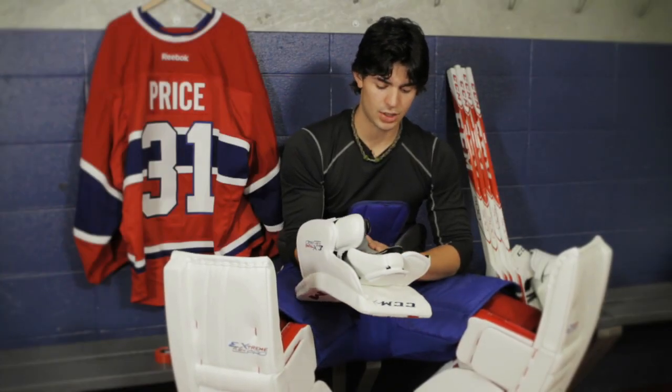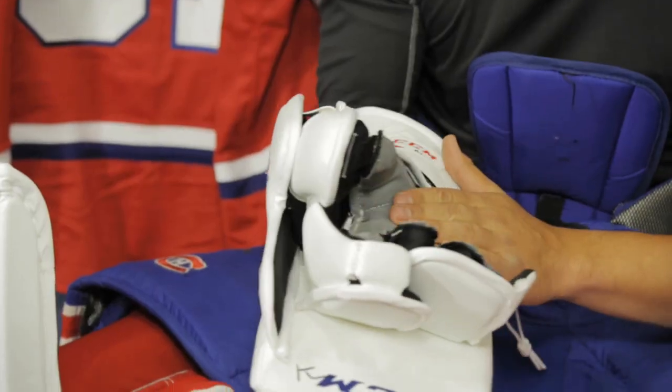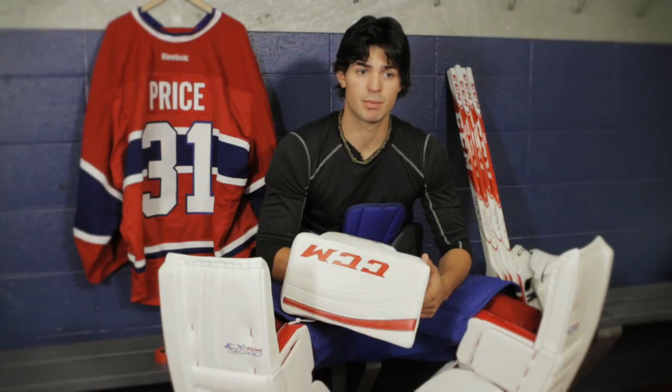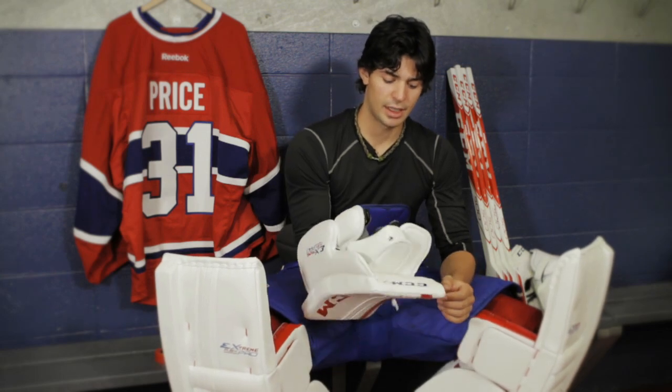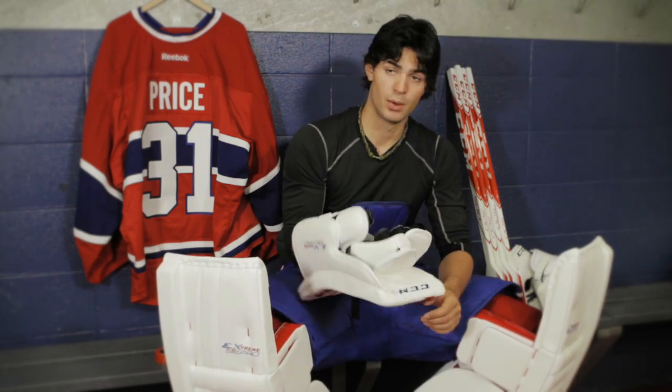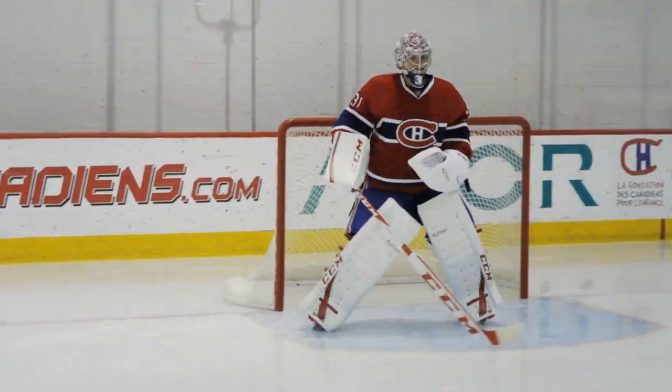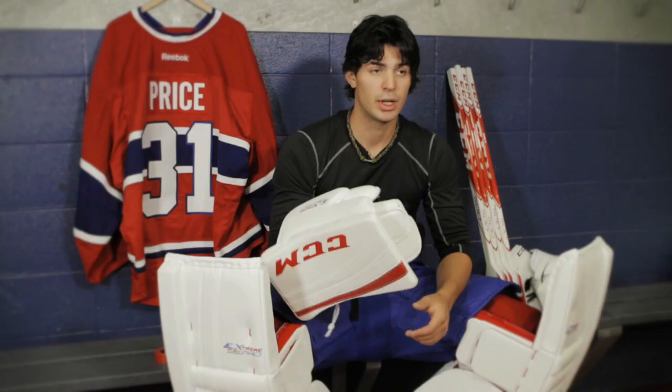The biggest thing I changed was just the palm. I'm pretty partial to having a thin palm because I feel like it allows me to have a better hold on my stick — you just have less material between your hand and your stick.